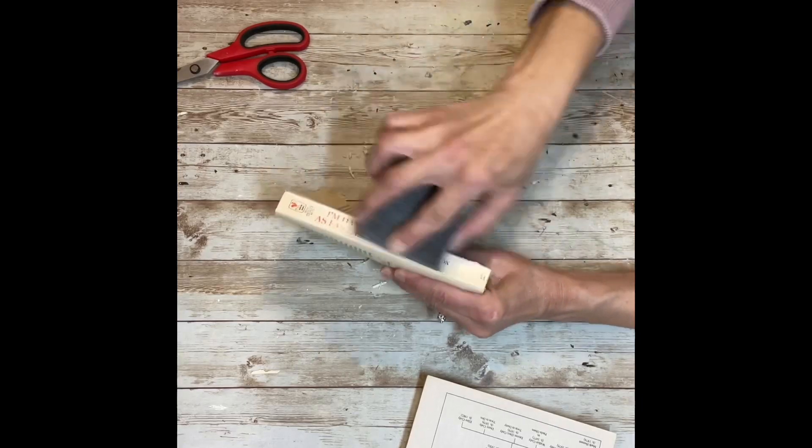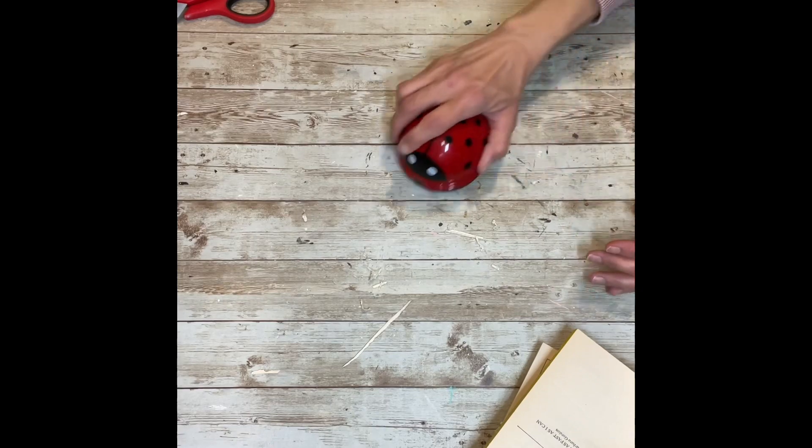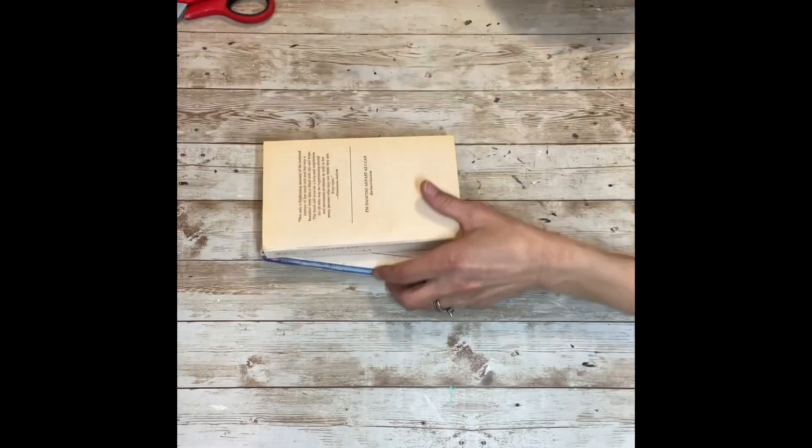While I was sanding, I sanded off the edges of the book so that the writing would be less prominent, so that when I painted it, I didn't have to do so many coats to cover up the lettering. I used my little ladybug vacuum to clean up my mess — I highly recommend it. It runs on batteries and does such a great job.